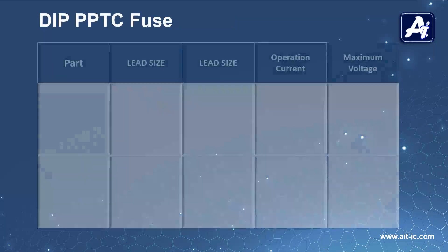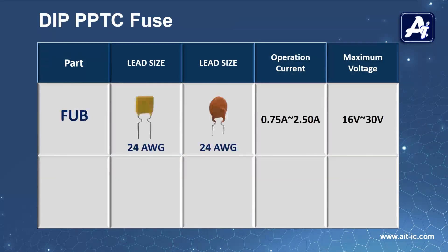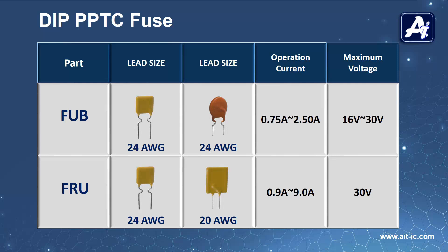AIT Semi also has a through-hole package, generally abbreviated as DIP PPTC fuse. The FUB series supports 24-gauge lead size and current up to 2.5A with 30V DC. The FRU series in the same lead gauge offers up to 9A and 30V DC.